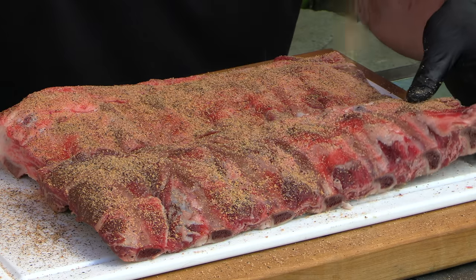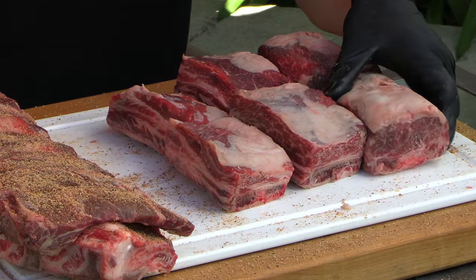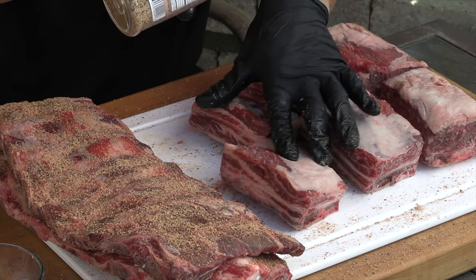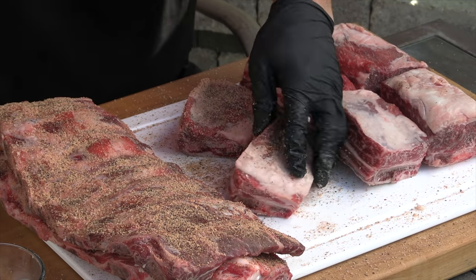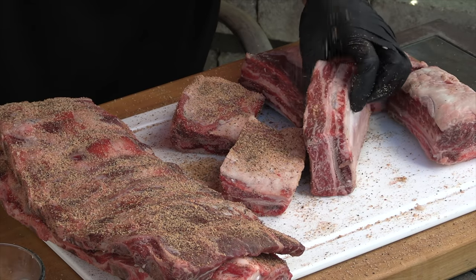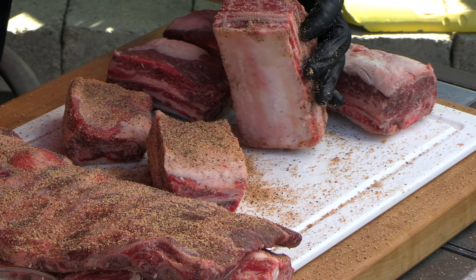These ribs are going to be great, just not the big beefy back ribs I'm used to getting from my butcher — kind of a bummer, but they'll be really good. These big beautiful chunks of beef short rib are going to make up for it. I'm used to cooking these as a whole rack — very rarely do I buy them cut up like this — but it was a quick, easy, not-too-expensive solution to make up for the lack of meat on these back ribs.